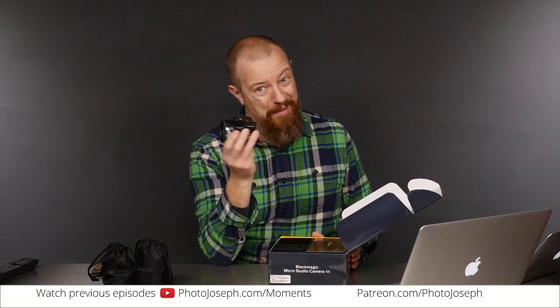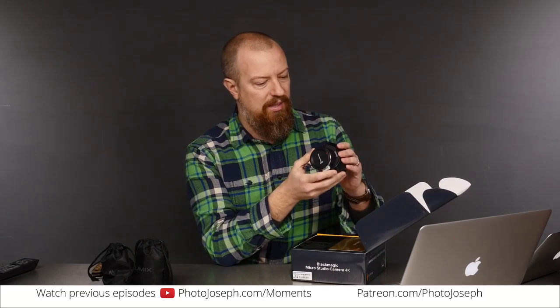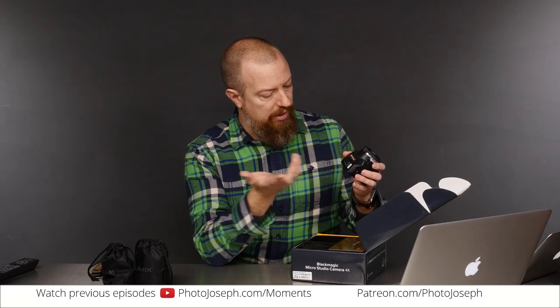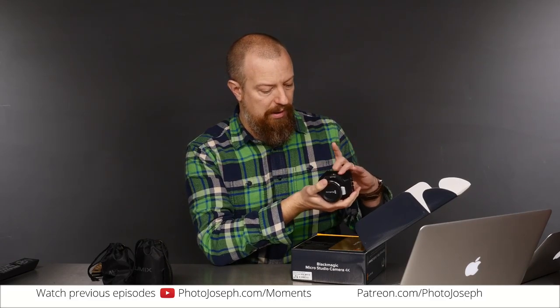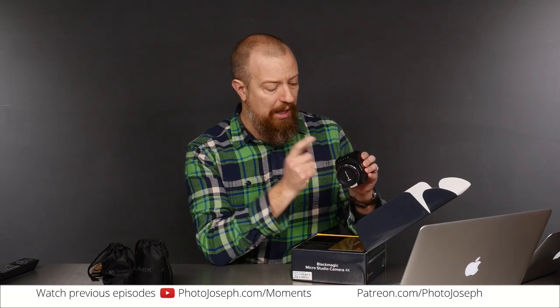As expected, the camera's tiny. I should have set up a closeup camera today — I didn't do that, sorry. But this is a teeny tiny little camera. You've got three tripod sockets on the bottom for attaching accessories and one on the top, so you can mount this in any number of ways. HDMI out and the expansion port out.